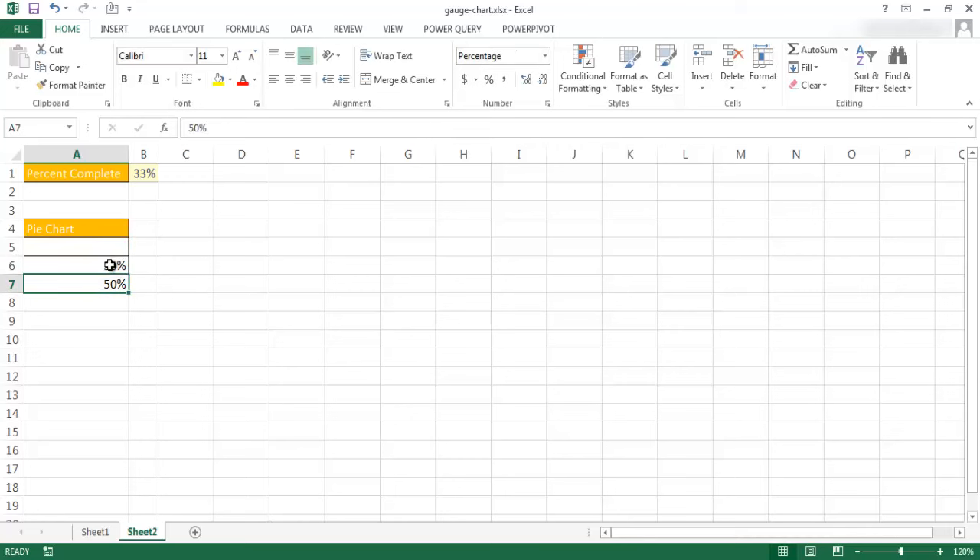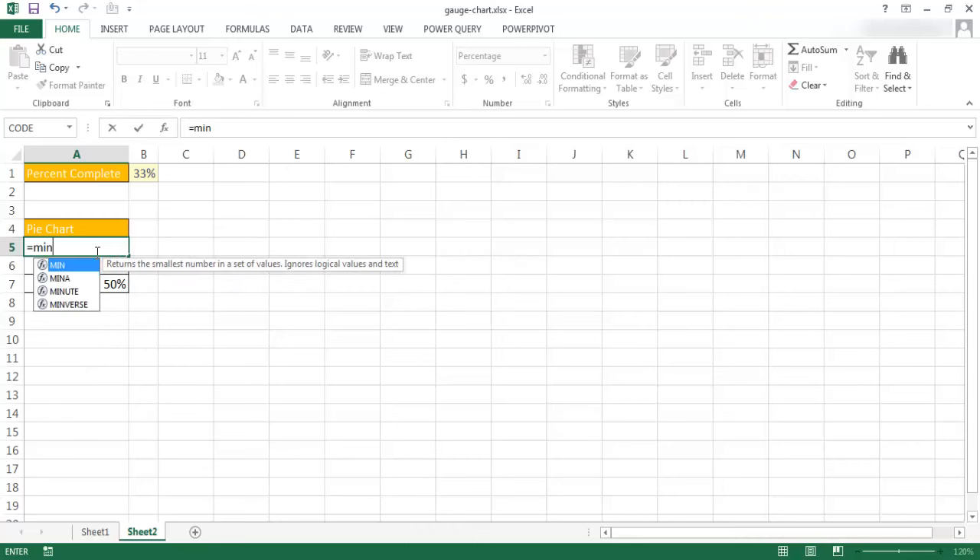Right now A5 is empty so it's 50% minus nothing, which is just 50%. For the important part — the percentage value — we're going to take the value entered and divide it by 2, because we only want to show that percentage within the half of the pie. So the formula is going to be the minimum of this value or 100%, divided by 2, because we only want to show half of that pie.